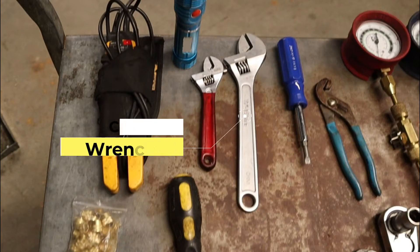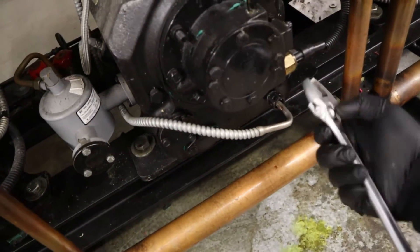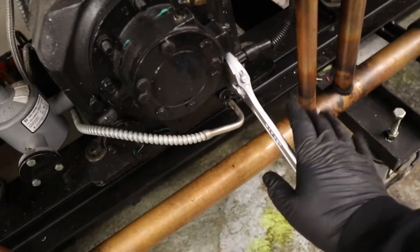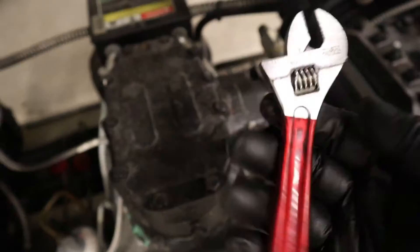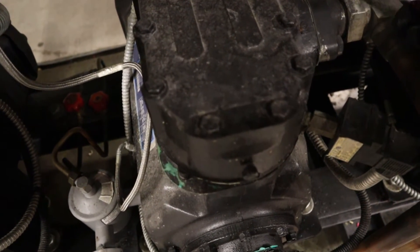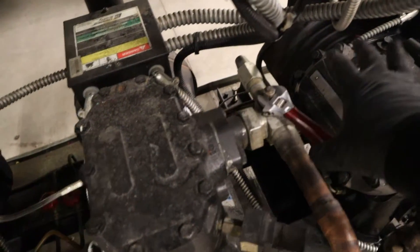And next, my crescent wrenches — poppa crescent, baby crescent. I need both of them in my bag. For the big one, you can see I'm using it for the Stantronic oil fail to take it out. That's usually what I use it for. For the smaller one, usually caps — I don't want to use the big one on it, put too much pressure, possibly bend something. I'll just use the baby one.